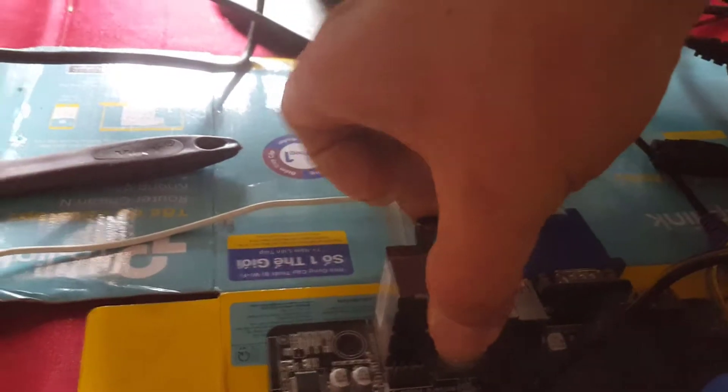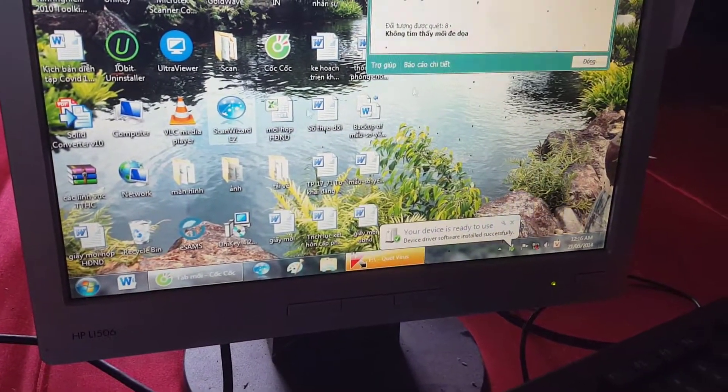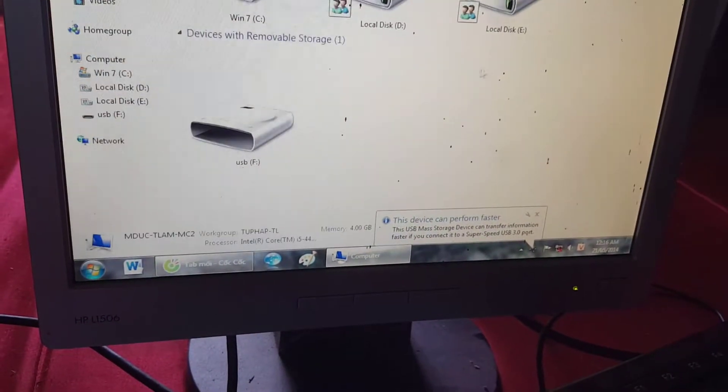Start plugging the USB containing the installer and the ROM BIOS into the computer. Access the USB drive and extract the T_BIOS_update file, then click the setup file to start installing T_BIOS_update.